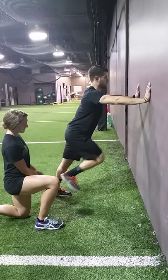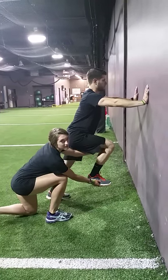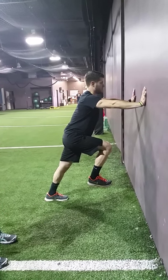Now raise your knee, toe up with your knee, and then we're going to have them switch. Switch.